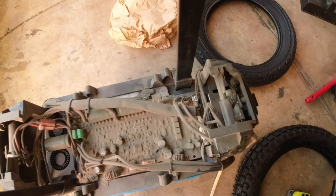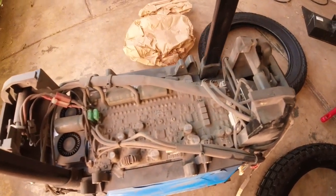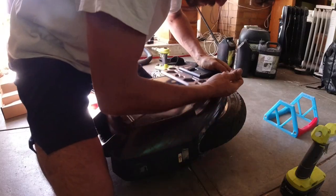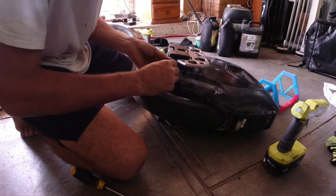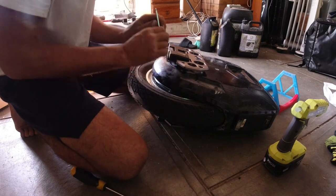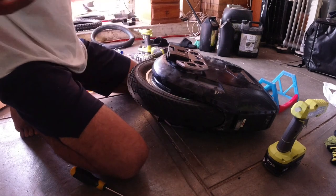Look at all that dust on the main board! Two worm screws and we're done — can't wait to try this thing. All right, that's it, we're done.